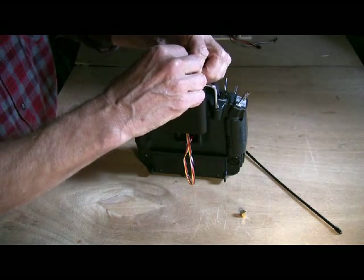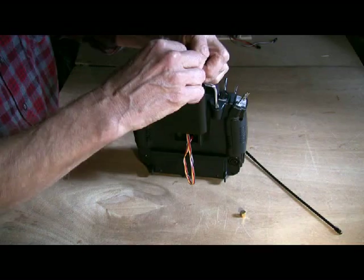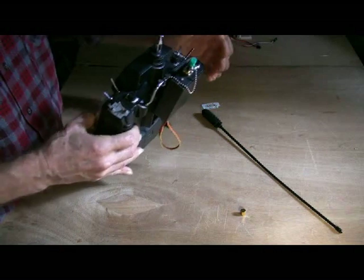Things can happen. You're trying to get a flight in, you're running out of daylight, everything's been hectic all day long. You turn your transmitter on, there's no dummy load, and you fry your Dragonlink.